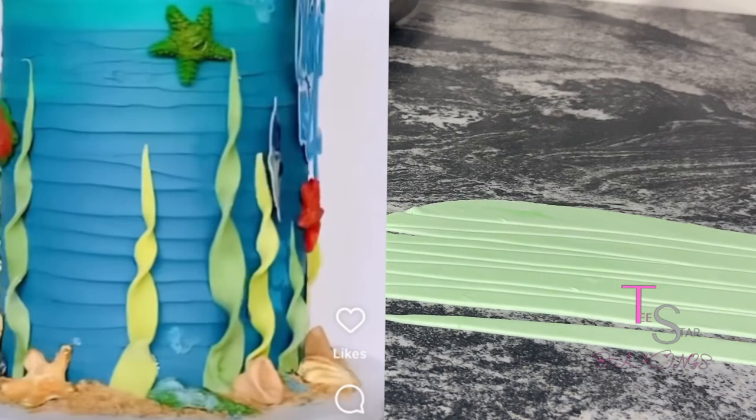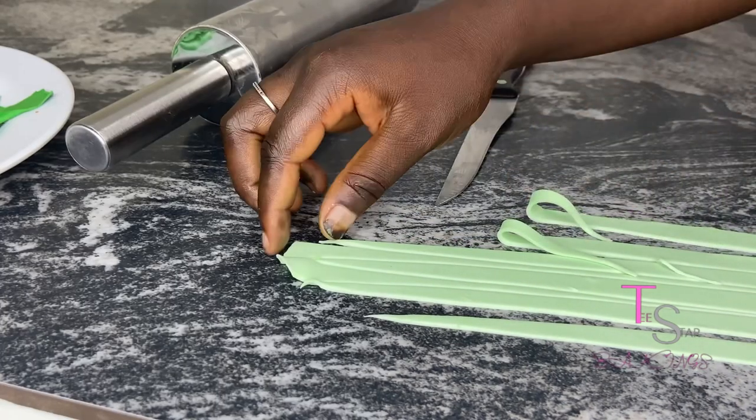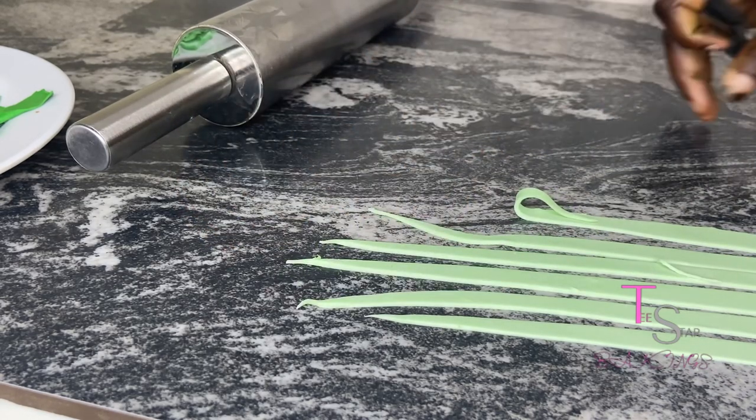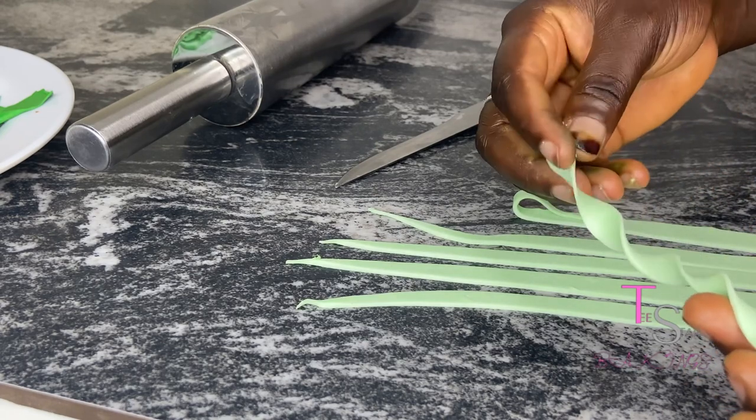So I will just show you a sample of someone's work with this type of fondant grass. As you can see, this is a more detailed way of doing it. I showed this more clearly than the rest — you twist it until you like how it looks.